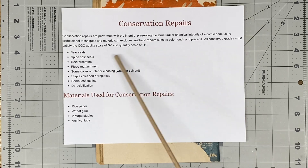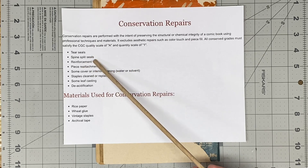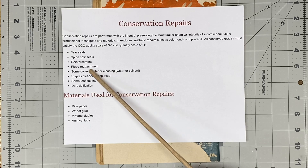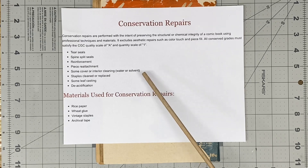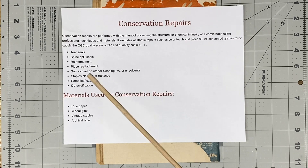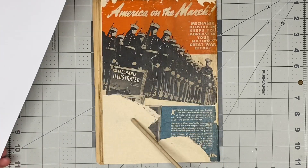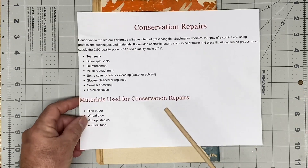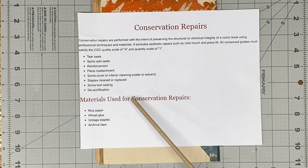So what can you do? You can do tear seals, spine split seals, reinforcement, piece reattachment, some cover or interior cleaning, water or solvent, staples cleaned or replaced, some leaf casting. So the issue is whether that will qualify as 'some' — maybe not. Deacidification. So I did a lot of these things.